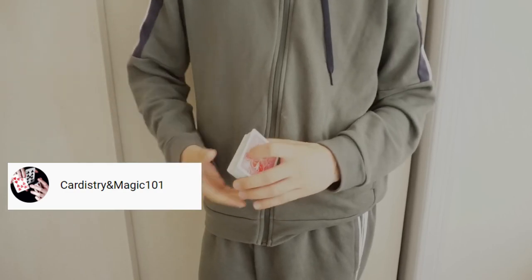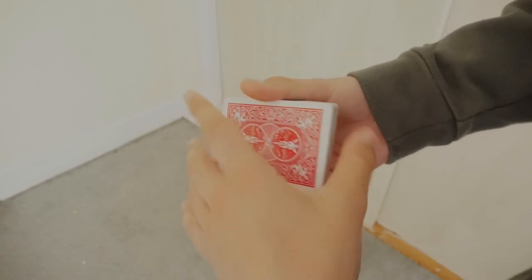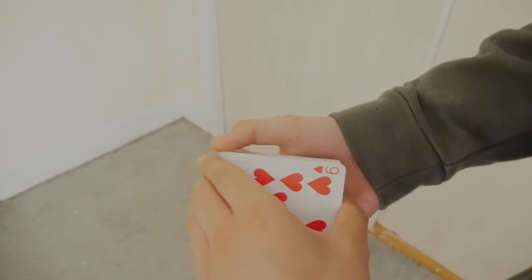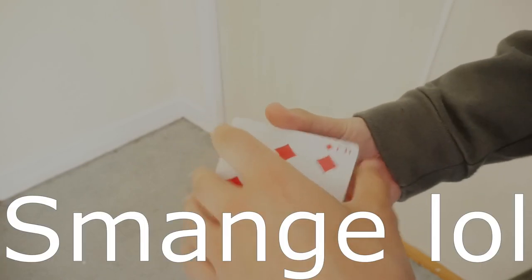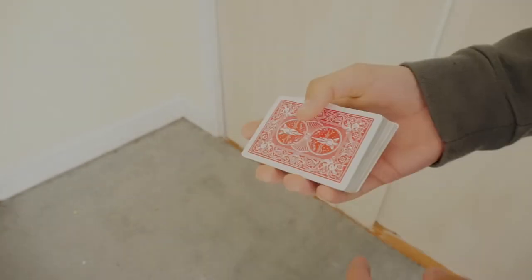Let's get into the tutorial. Here is the Cardinal Change in action — you take a random card, like the nine of hearts, and you make it change right there into the six of diamonds, just like that.